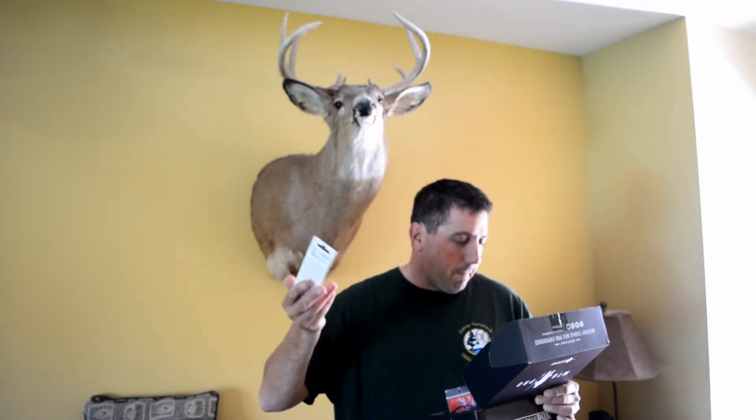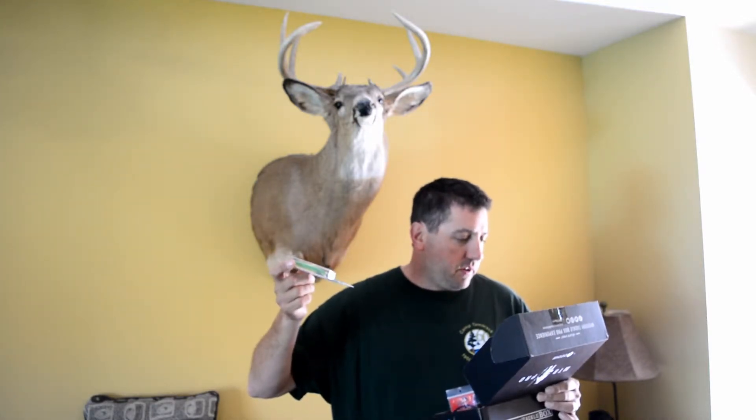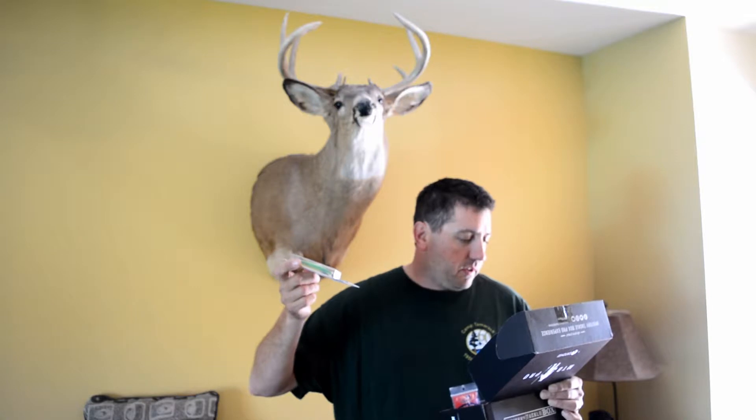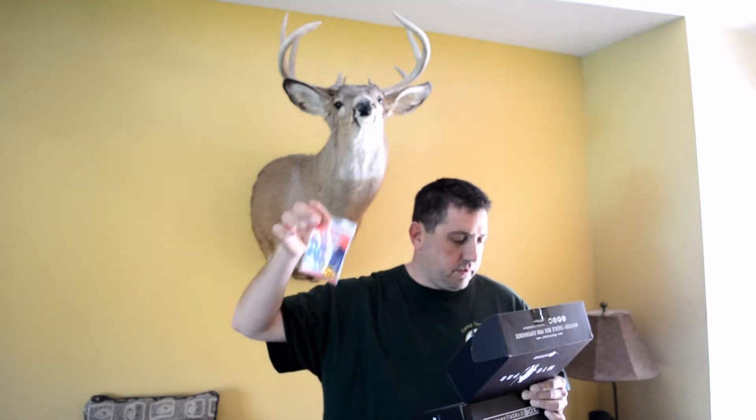We've got a Berkley lure — trying to find it on here. Can't see it, but it's a jerkbait. Nice little suspended jerkbait, looks like about $10. Nightcrawler harness, almost $4.